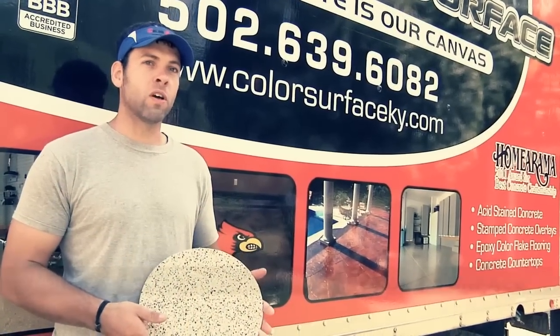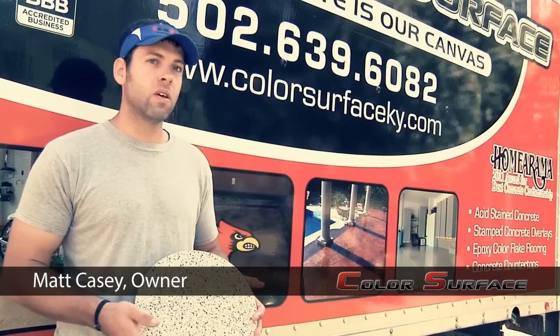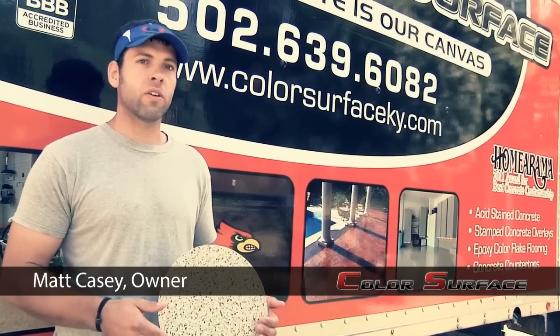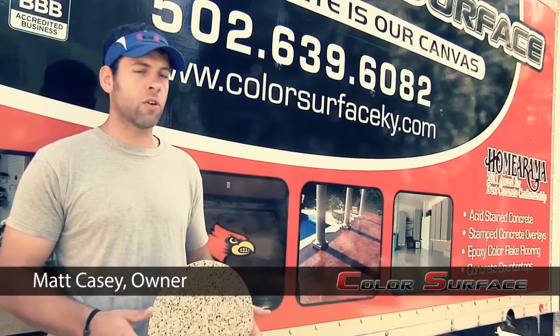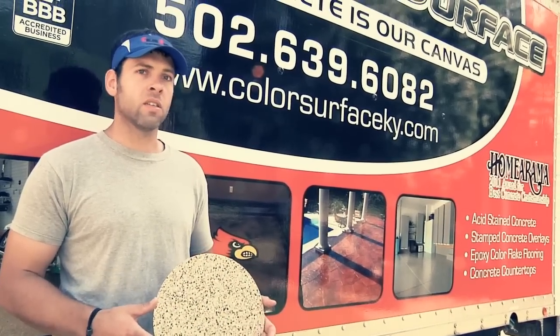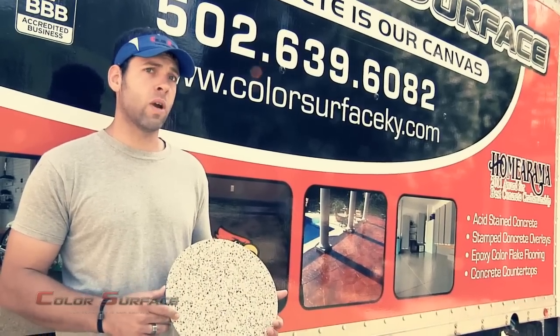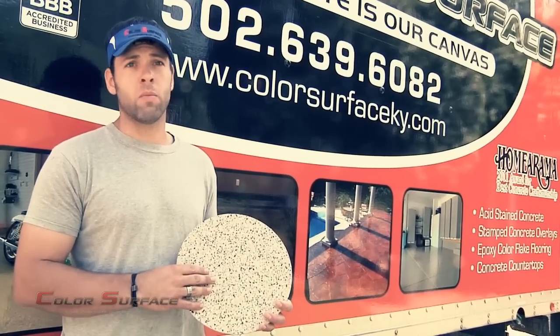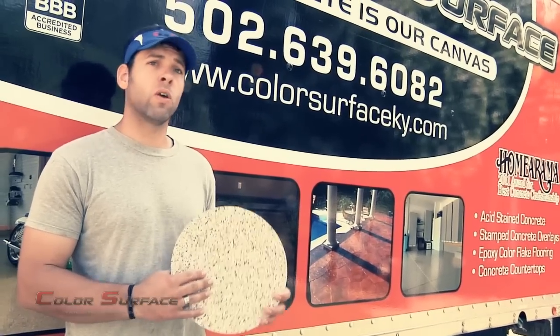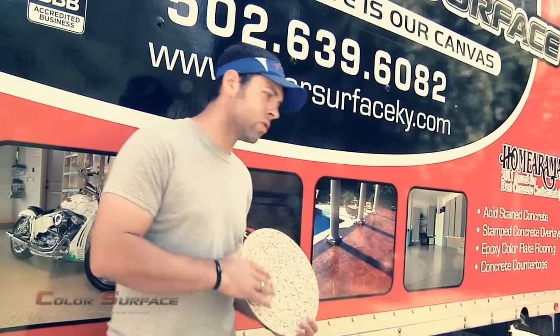Hi, I'm Matt Casey. I'm the owner of Color Surface. We have been serving the Louisville area since 2005. We offer all types of decorative concrete finishes from concrete resurfacing, stamped concrete overlays, concrete staining and design work, as well as custom concrete countertops and epoxy garage floor applications. We're here today to talk about epoxy garage floor applications and we're going to go through the process of how we do our garage floors. Come on and we'll show you.